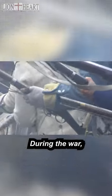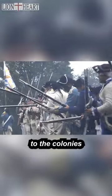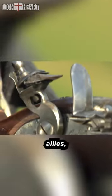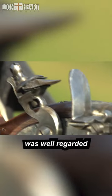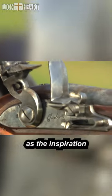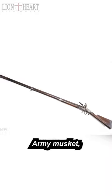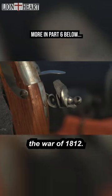During the war, thousands of 1766 Charlevilles had been delivered to the colonies by their French allies, and the gun was well regarded by American soldiers. It served as the inspiration for the 1795 U.S. Army musket, which would be used during the War of 1812.